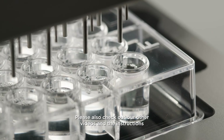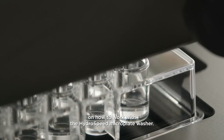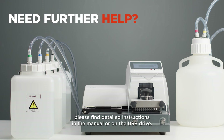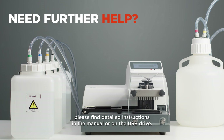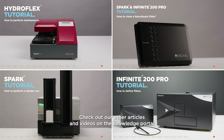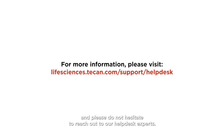Please also check out our other videos and the instructions on how to work with the HydroSpeed microplate washer. If you need any further help, please find detailed instructions in the manual or on the USB drive. Check out our other articles and videos on the Knowledge Portal, and please do not hesitate to reach out to our helpdesk experts.